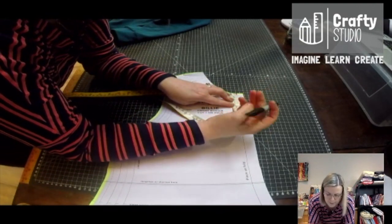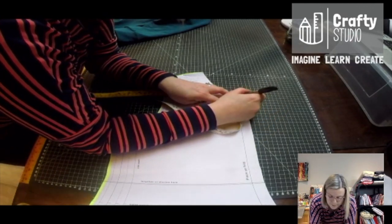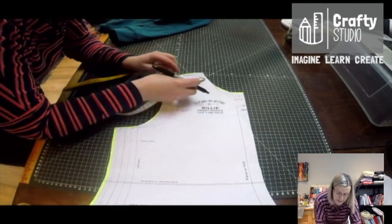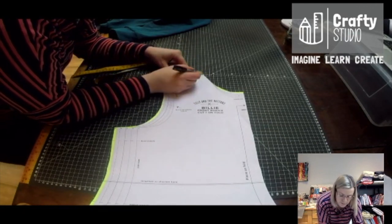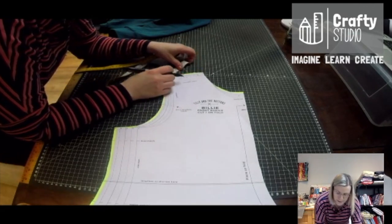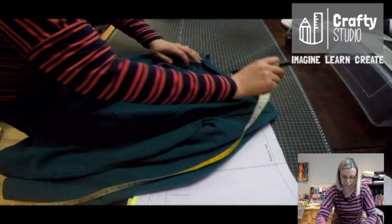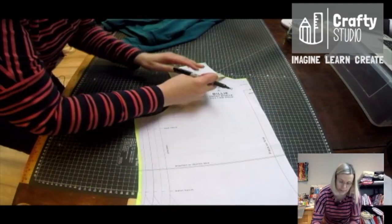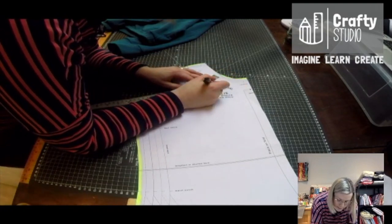Don't forget that we have our seam allowance in there. So we go down five eighths of an inch for our seam allowance, and then it was two inches. Then the same here — we've got a seam allowance in here. So five eighths of an inch seam allowance and one and a half. And then what I'm going to do is just measure a middle point and then draw that curve. So it's one and three quarters — that's about the middle point. So five eighths of an inch and then one and three quarters.